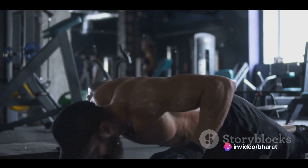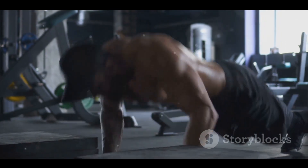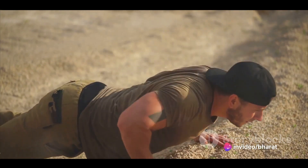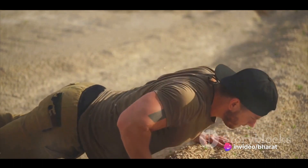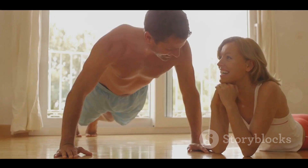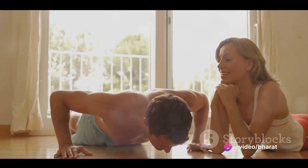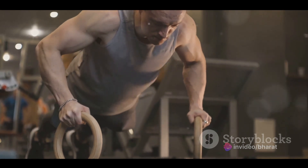In contrast, the wide-grip push-up, with your hands placed wider than your shoulders, places more emphasis on the chest muscles, particularly the outer pecs. This variation is especially beneficial for those looking to build a wider chest. The wide-grip allows for a larger range of motion, which can lead to greater muscle activation and growth in the chest region. Furthermore, it can help improve your overall upper body strength and stability as it engages your core and lower back muscles to maintain your body in a straight line during the movement.